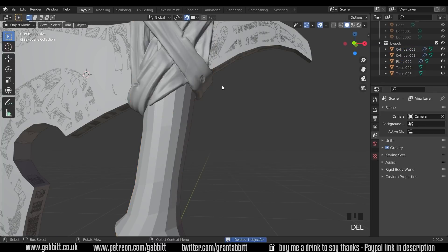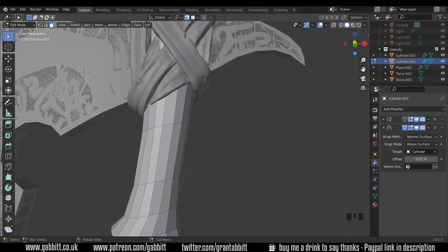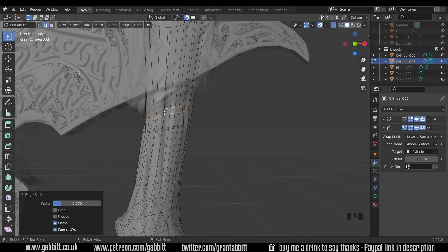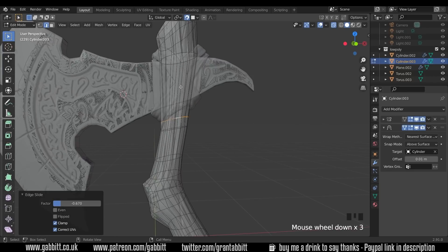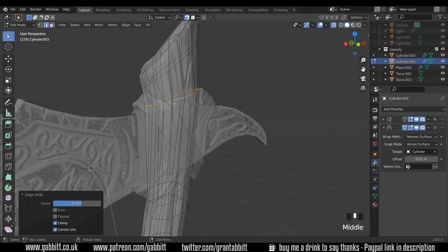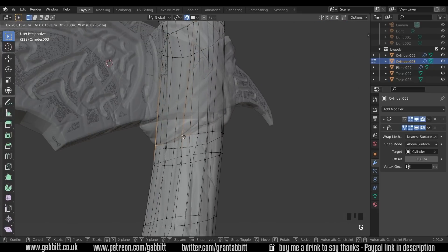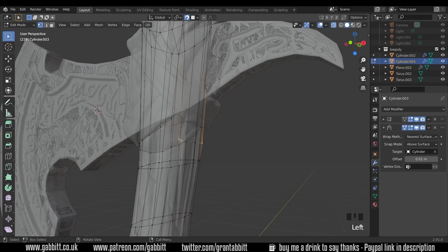I'm going to go back into object mode, choose this strap, and delete it because we're going to create a completely new strap. Back to the handle in edit mode — move this loop cut to the strap position. Go into x-ray mode, choose this edge with Alt+Left Click, GG for edge slide, and slide it into position. It's a bit strange due to the shrink wrap and snapping, but that's okay for now. GG on the others to move them up as well.